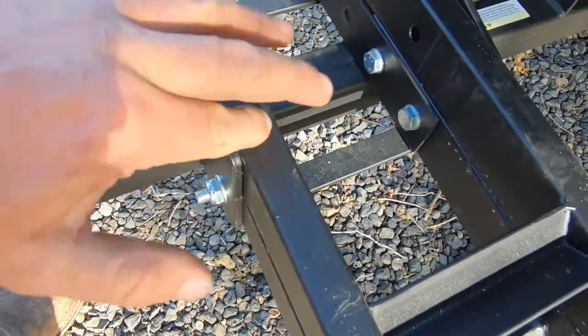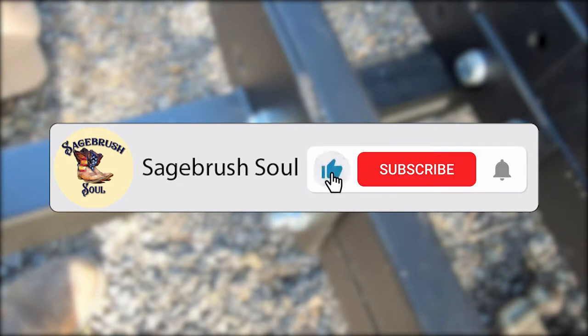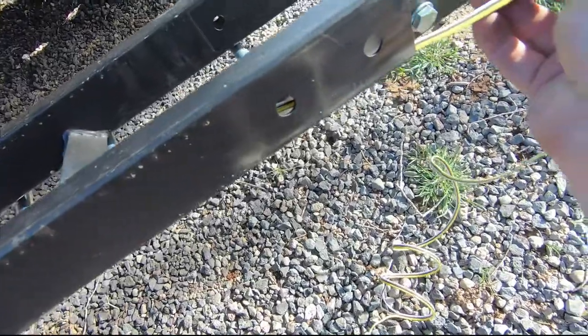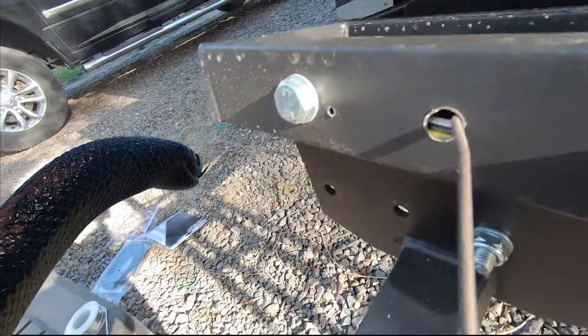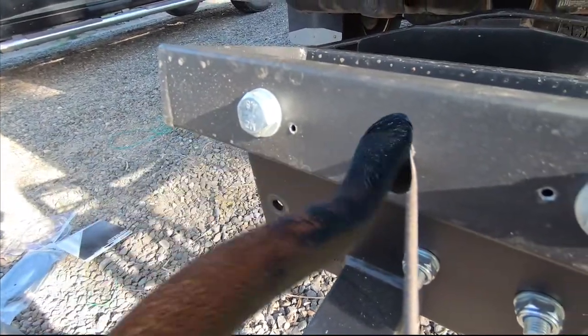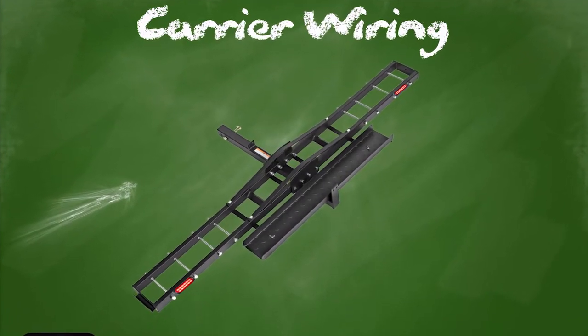Does anyone else feel a little uncomfortable right now? I bet subscribing will make you feel better. Then I thread a string of bonded trailer wire into the frame and catch it with my patented snake tool. To show you the trailer wiring I'll go to the chalkboard that I misspell things on because Photoshop doesn't spell check.